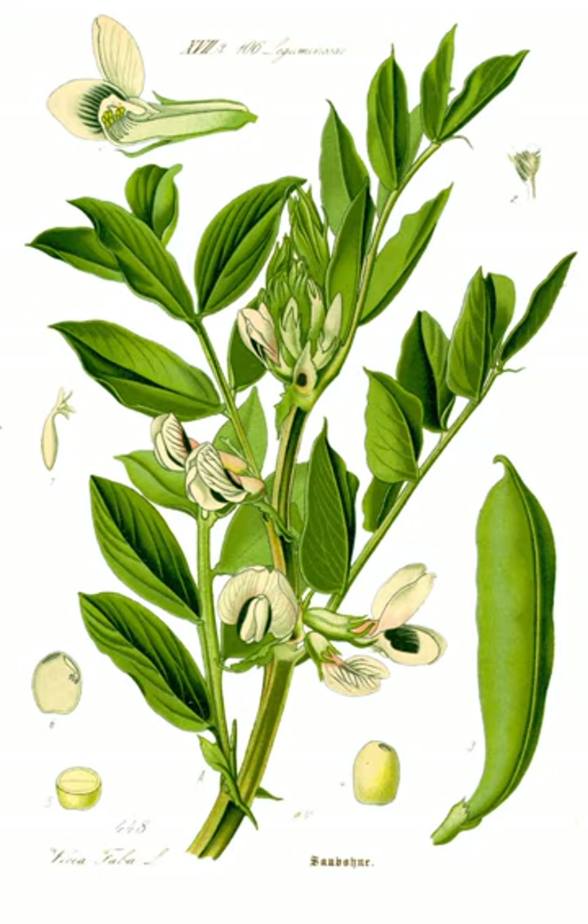The fruit is a broad, leathery pod that is green but matures to a dark blackish-brown, with a densely downy surface. The wild species has pods 5 to 10 centimeters long and 1 centimeter in diameter, but many modern cultivars have pods 15 to 25 centimeters long and 2 to 3 centimeters thick. Each bean pod contains 3 to 8 seeds. V. faba has a diploid chromosome number of 12 — six homologous pairs — five pairs acrocentric and one pair metacentric.